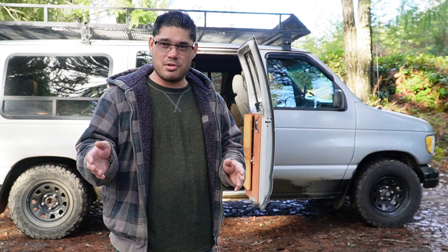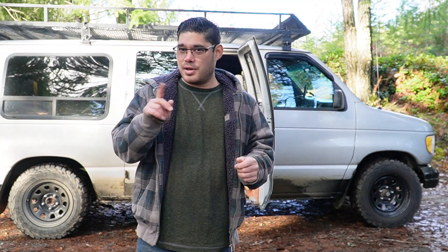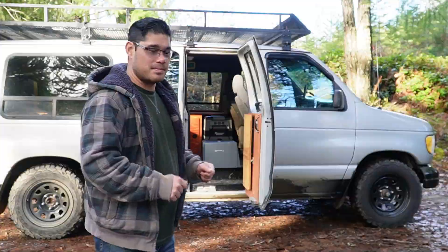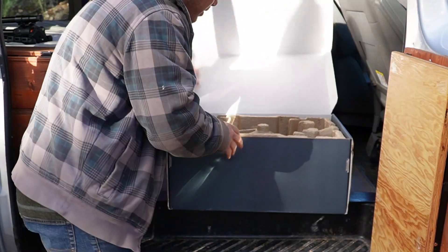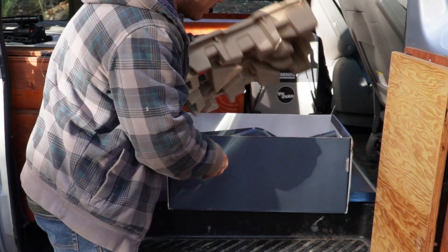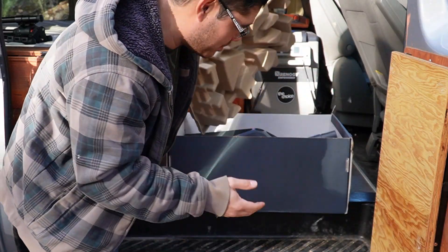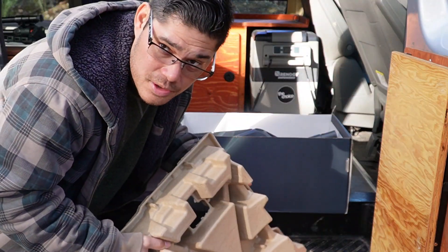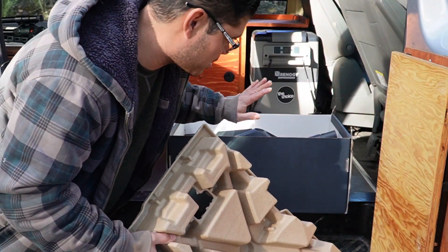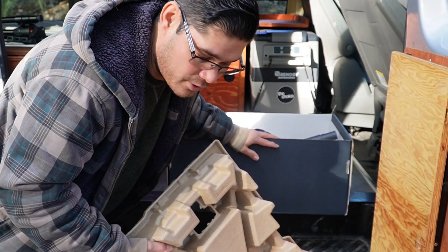I've seen other YouTube videos and it looks pretty straightforward, so let's try this together, shall we? I actually have opened the package, but I haven't used it — I just wanted to see it. I don't know how I'm going to store this, whether I'm just gonna use this box or something different.